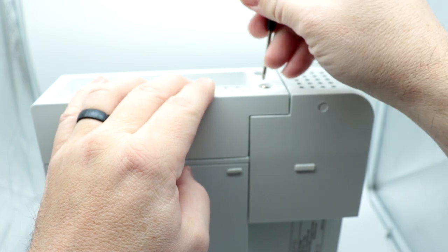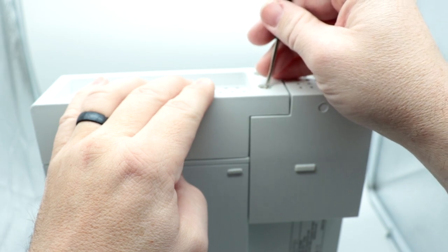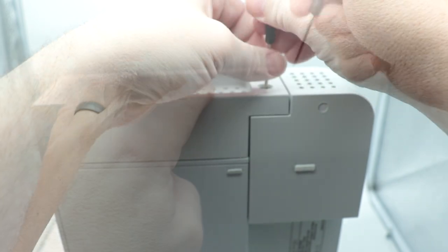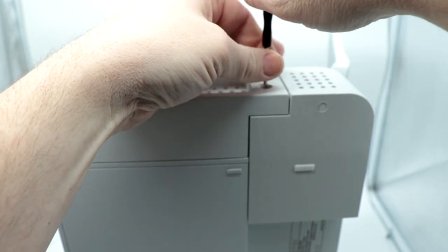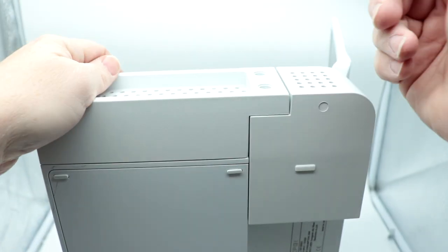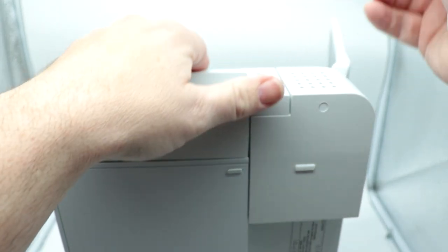The included screwdriver is pretty bad too. I'm using it because it was included, but I would definitely recommend using your own Phillips blade screwdriver. Got it in there. I accidentally pulled the front off a little bit. Closing the lid — it looks like this side is permanently attached with no screw holes on that side, which is interesting to note.